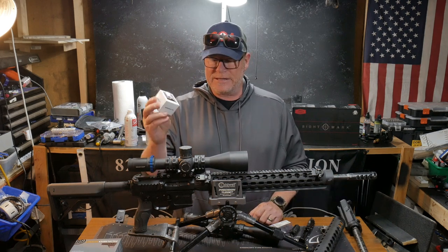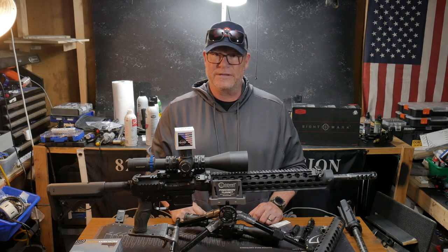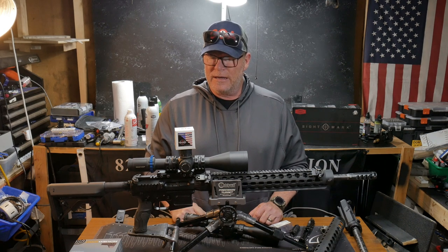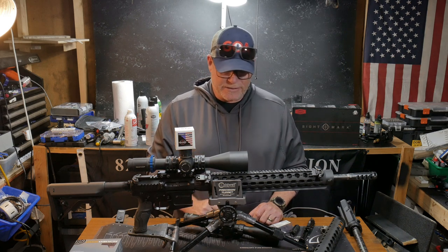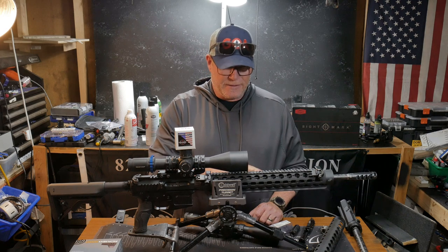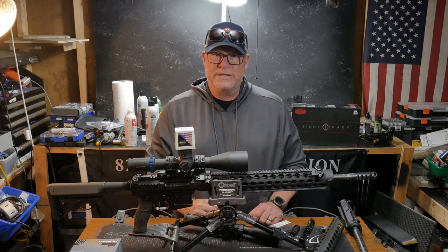I'd like to thank the guys over at Callaway Ballistics for sending out this ammo. They do sponsor my channel and provide me with the 5.56 rounds I need for competition-level stuff. Their 55 grain is really, really accurate. As a matter of fact, we'll go ahead and run some rounds through this rifle with that as well.